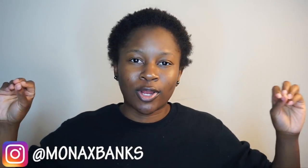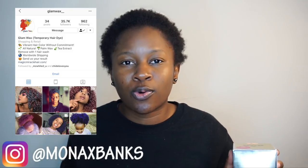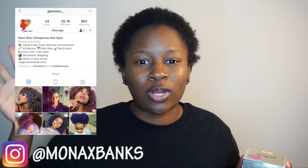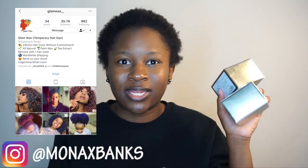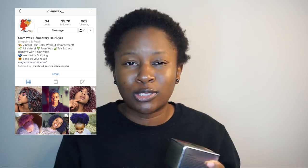Today we're going to be doing the trend that's been going around, which is temporary hair color — like the wax hair color. The hair color I have right here is from Glam Wax Underscore. I'll put them on the screen if you're interested in purchasing. They did gift these to me, so shout out to them. I gotta share them with the MB crew and let them know how I feel.